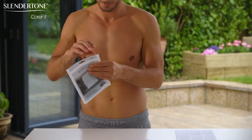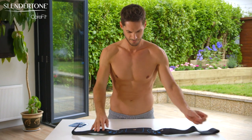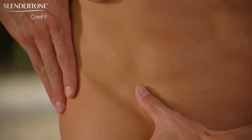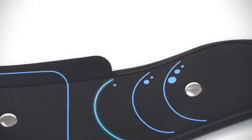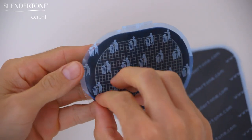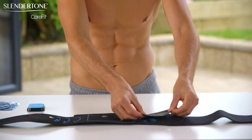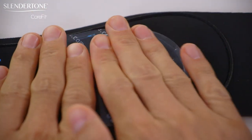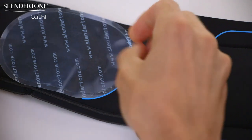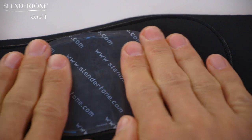Next, take your gel pads out of the pack. Your belt has markings so you can align the side gel pads correctly over your oblique muscles. You just need to identify the correct markings for your waist size: small, medium or large. Remove the plastic covers from the grid side of the gel pads — you can discard these as they are no longer needed. Place the gel pads on the belt with the grid side facing down. The gel pads must fully cover the metal studs on the belt. Smooth the gel pads down firmly and evenly, ensuring they are flat on the belt.